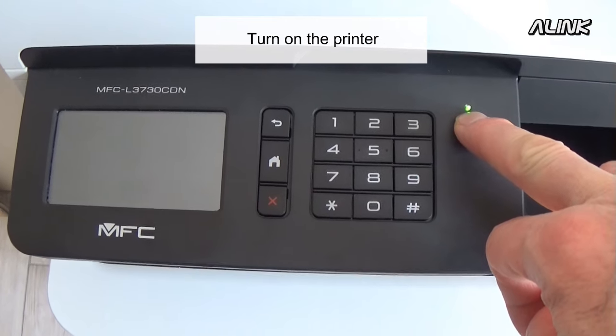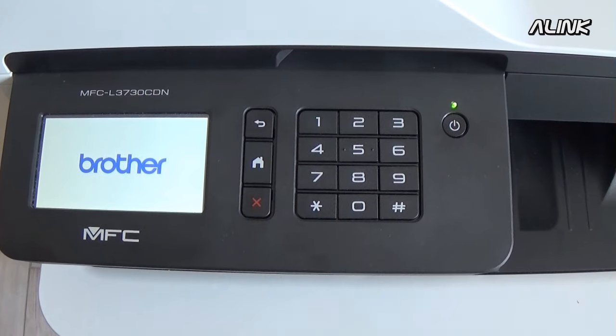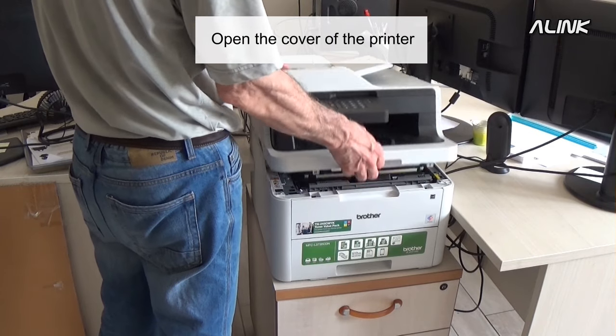Click on the printer. Turn on the printer. Open the cover of the printer.